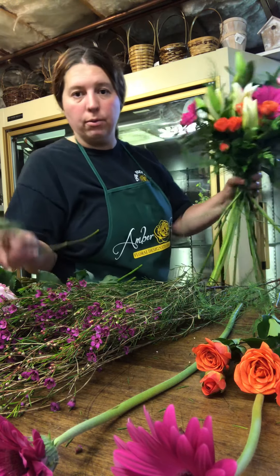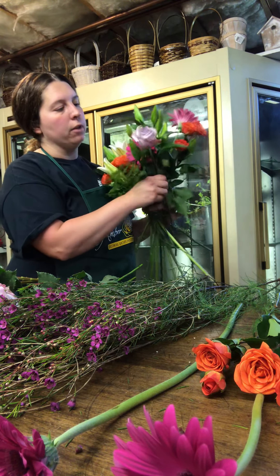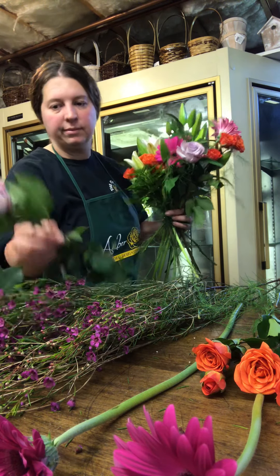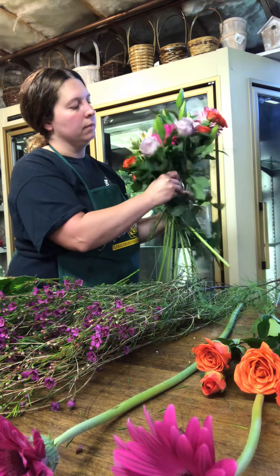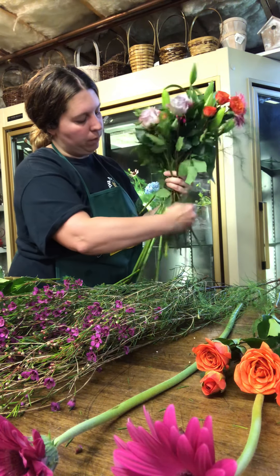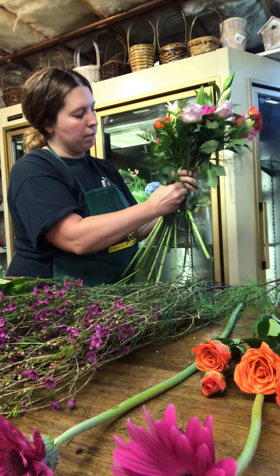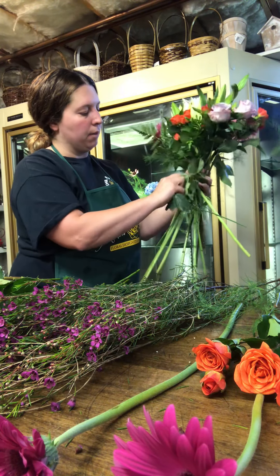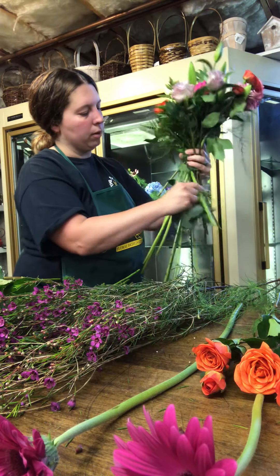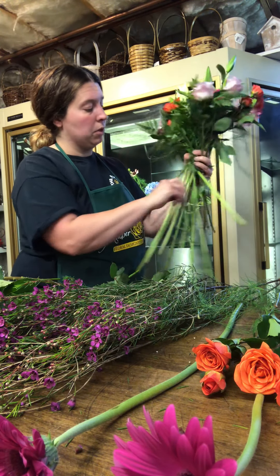And then we have some lavender roses. These are called ocean song — they're a very soft lavender. And again, stripping those greeneries at the base here is good because, like I mentioned, you don't want the water in the vase to get more mildewy. So that's kind of what you do there.